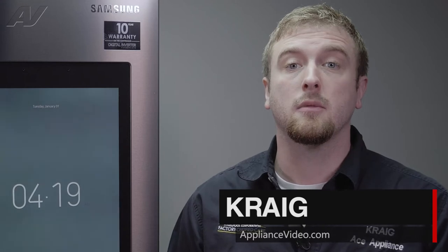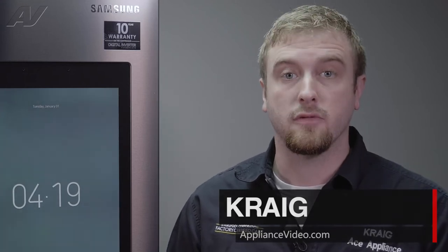Hi, I'm Craig with ApplianceVideo.com. Today, we'll be taking a look at the Fresh Food Heater Metal Sheath on this Samsung Family Hub Refrigerator.